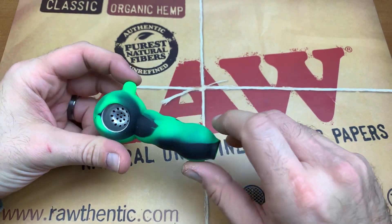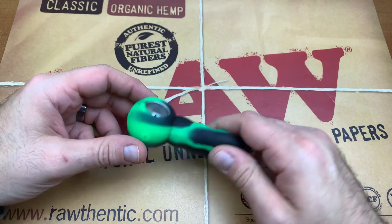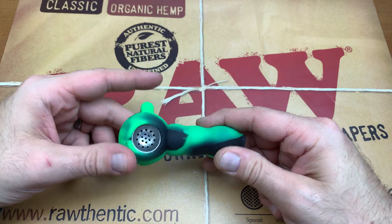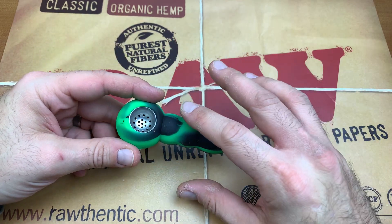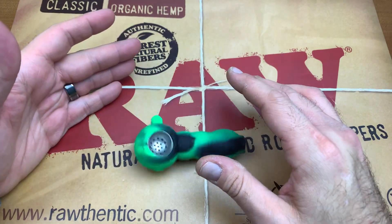The huge hole is probably a downside for sure on this pipe. But other than that, this was a great throwaway piece — something that's one or two time use, totally cool to use this for. It's something you wouldn't really care about. It's inexpensive, and it's not something that if you dropped it on the ground you're really going to care about because it's made of silicone.